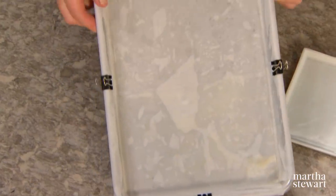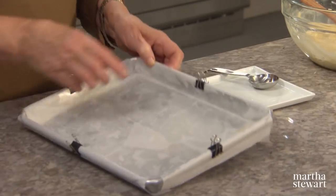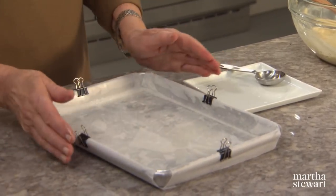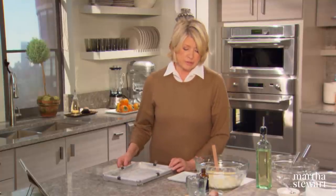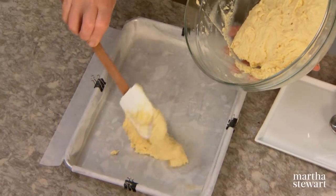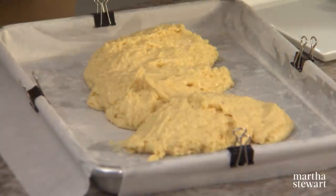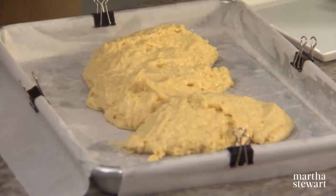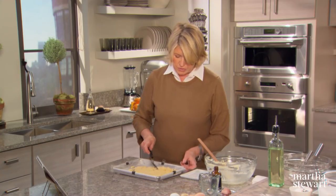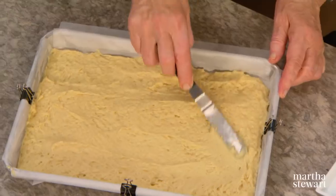Spread the batter into your baking sheet — we call it a quarter sheet, really half the size of a regular cookie sheet. Line it with parchment, one piece going this way and one piece going crosswise, oiled with canola oil, then sprinkle with flour. Place the batter in the bottom of the tray and spread the cake in an even layer. Notice I'm holding the parchment in place with binder clips — they are very useful and do not belong just in the office.